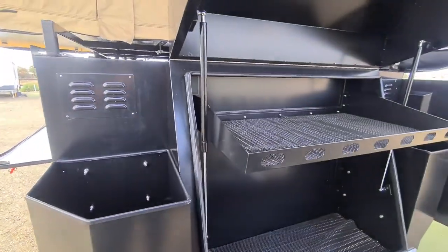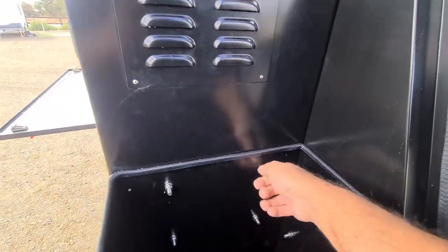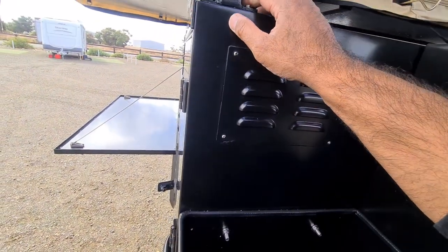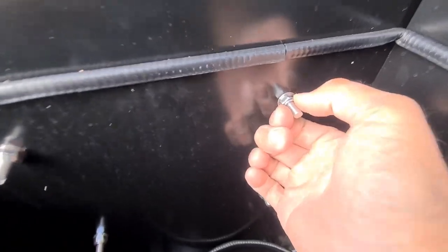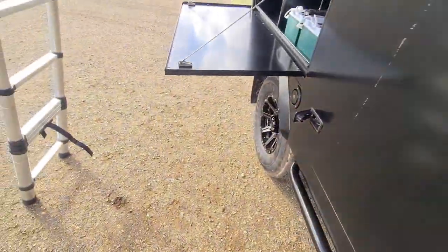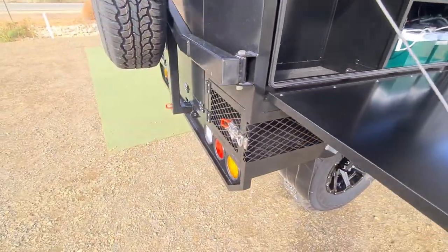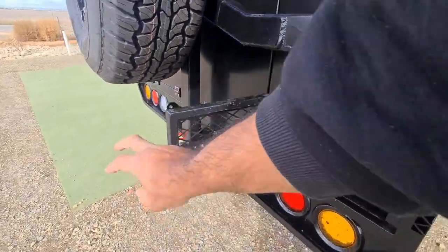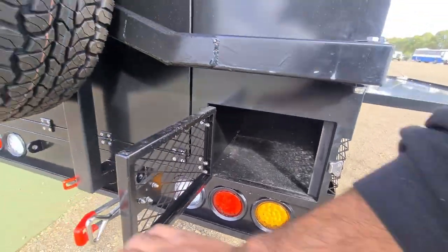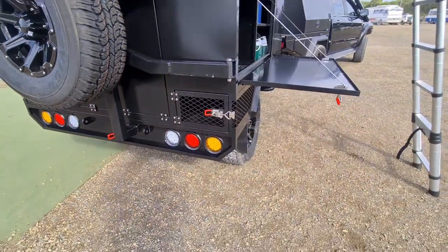Most of your bolts that aren't pop-riveted have got nylon nuts — pretty much everything. Anything that's not a nylon nut is a rivet. Here's the other dry section — wet section, sorry — for muddy boots, whatever rubbish, whatever floats your boat.